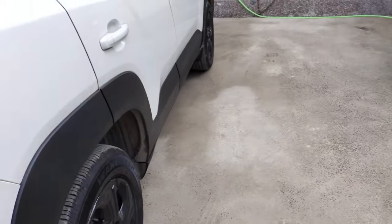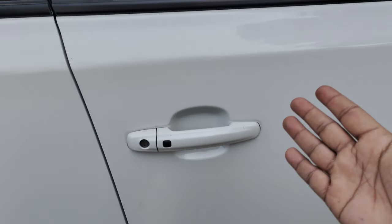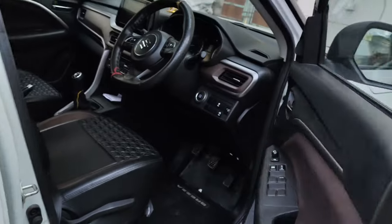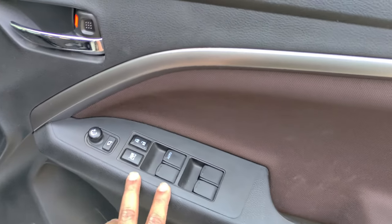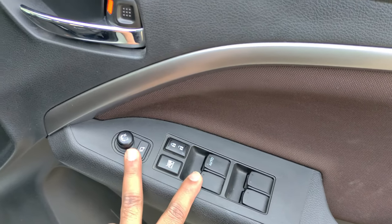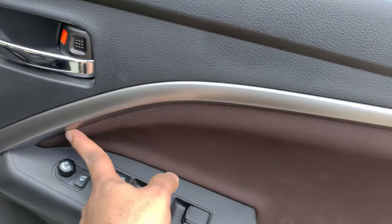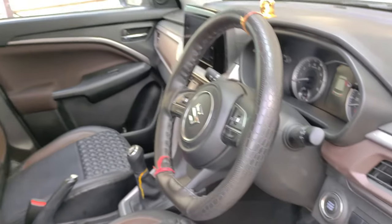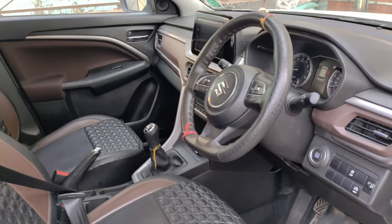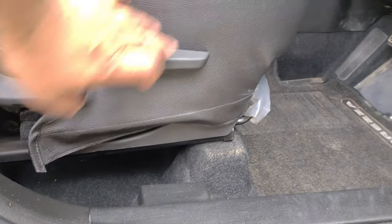Let's talk about the interior. Moving inside, the door panels have some soft touch areas but also hard plastic. The interior uses a brown and black dual-tone color scheme. In this variant, you also get an adjustable seat for the driver.